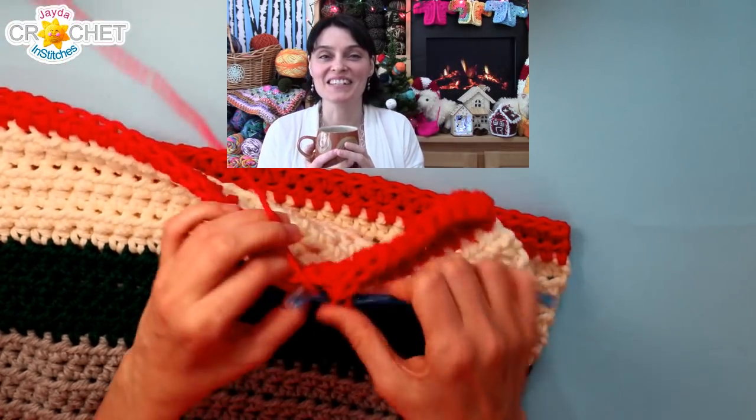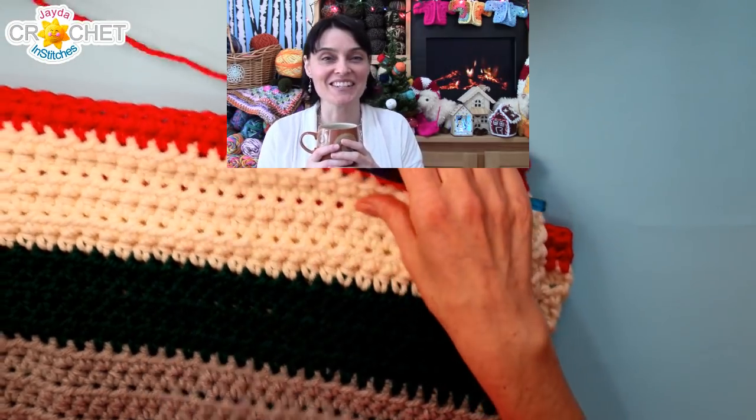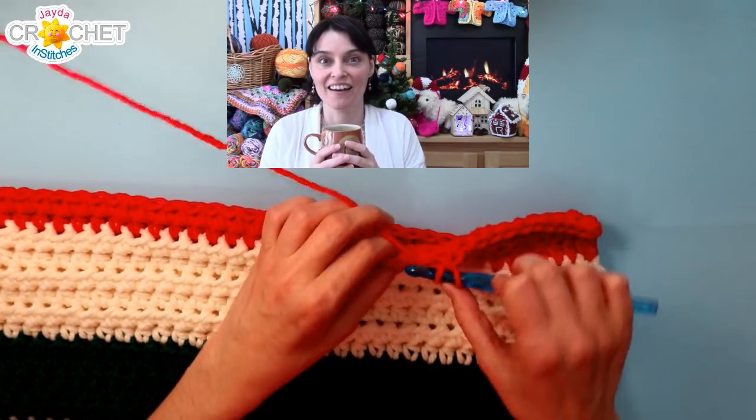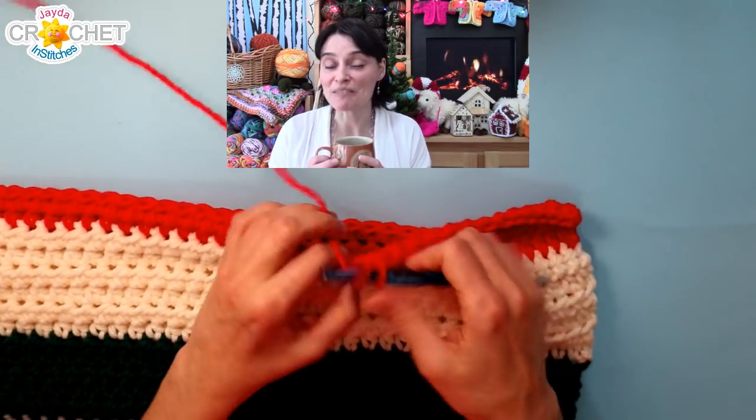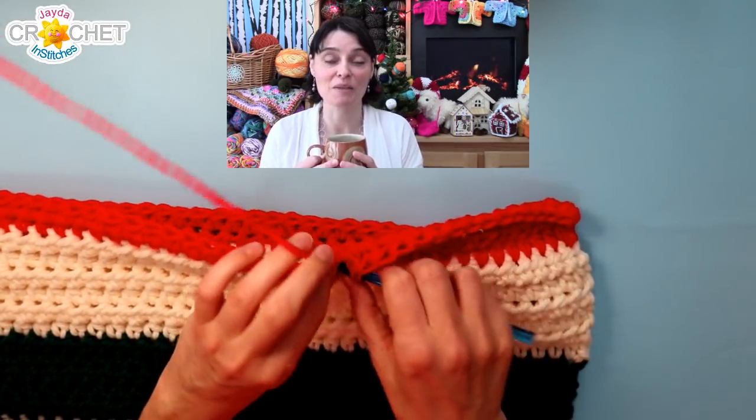Hi everybody, welcome to day 12 of 24 days to a crafty Christmas — we're halfway there! I don't know where the month has gone.